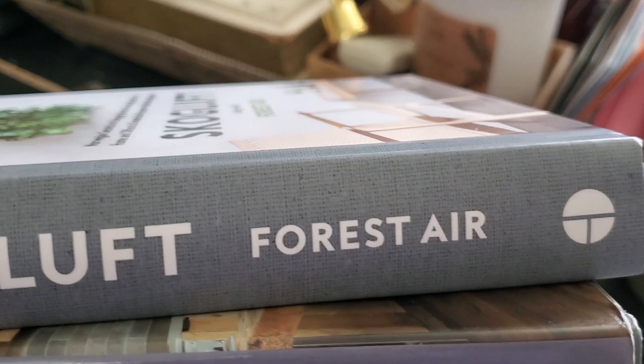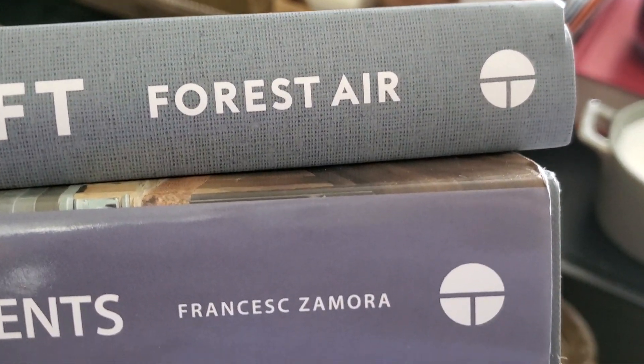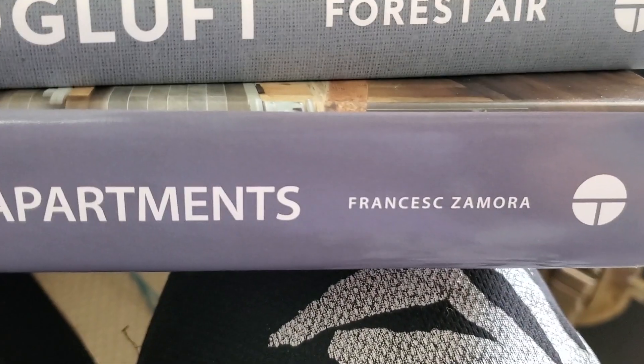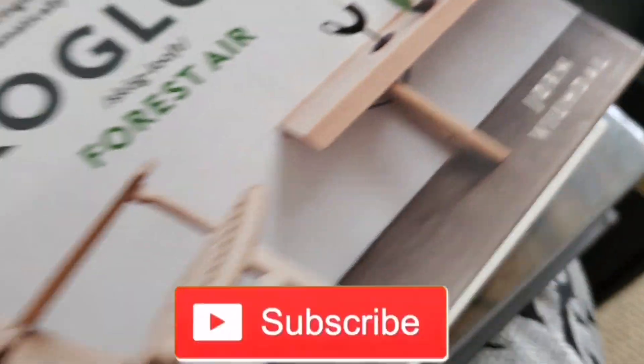I wanted to point this out — the one book from Five Below has the same symbol as the one from Dollar Tree, but they're different authors. This one's by Fran's something and the other one's a different person. I'm just like, what?